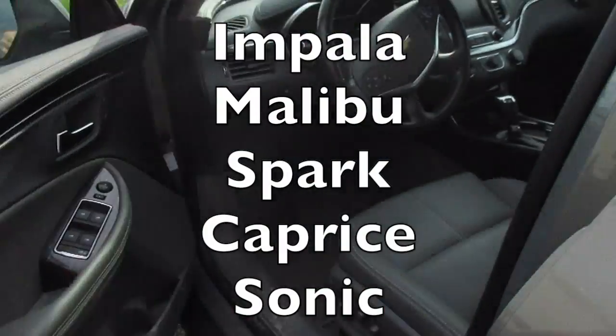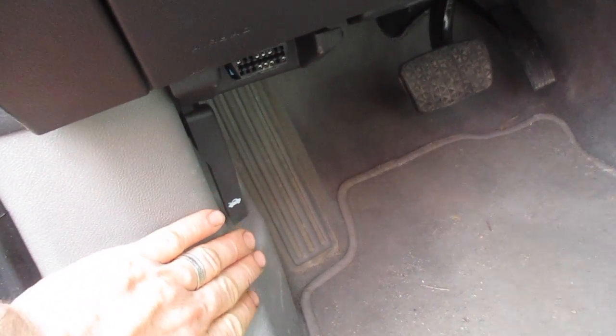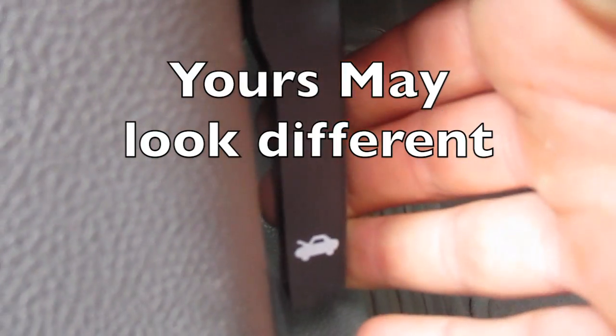First, open the door. On the driver's side, on the left side below the steering wheel, you're going to see a little car with the hood open emblem. Take that and pull it back and you'll hear a pop — that's the safety disengaging.